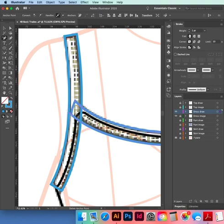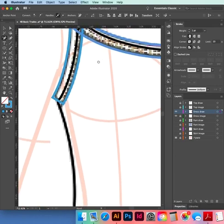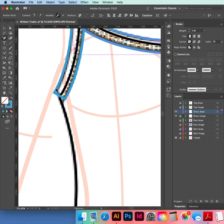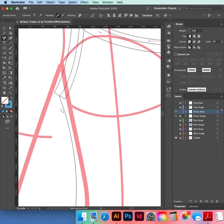This is hiding behind the strap anyway, so it doesn't matter what it looks like behind there. Plus a point — if you go Command+Y you can see that if you continue it up from your side seam to here, that's where you want to put your point. You need another point to bring this bit of the binding down to meet the side of the dress.